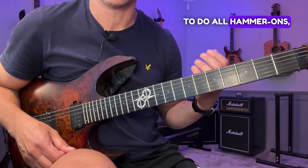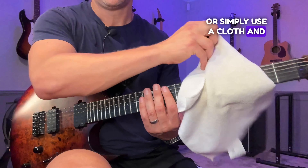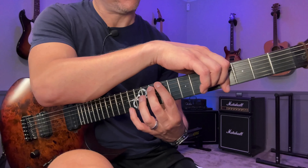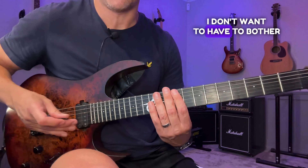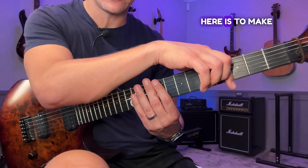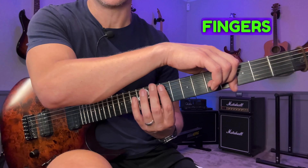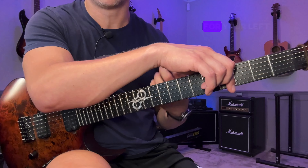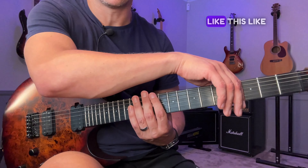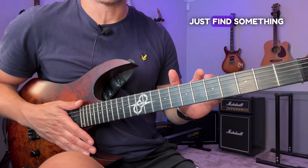The first part is all hammer-ons — all left hand. When I do this, I tend to mute the strings with my right hand or use a cloth, so I can focus on just getting these fingers working on the strings without worrying about unwanted ringing from incorrect muting. It's almost like playing piano on the guitar, and it's really good for your left-hand timing. Use whatever muting you're most comfortable with — your hand, a cloth, a sock, or a fret wrap.